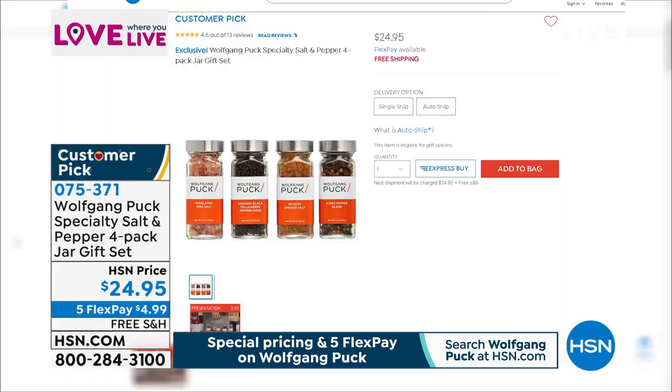If you'd like to pick up those seasonings, they've been very popular — the salt and pepper four-pack jar gift set. They're a customer pick and the chef uses these all the time. They're a perfect companion to the spice mills. Item number 075371, and you can order those on five credit card payments of $4.99.